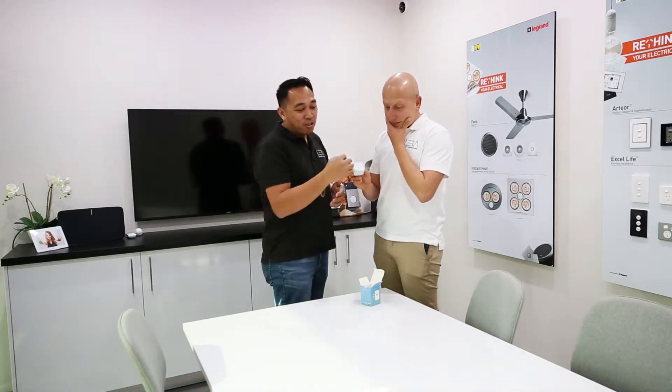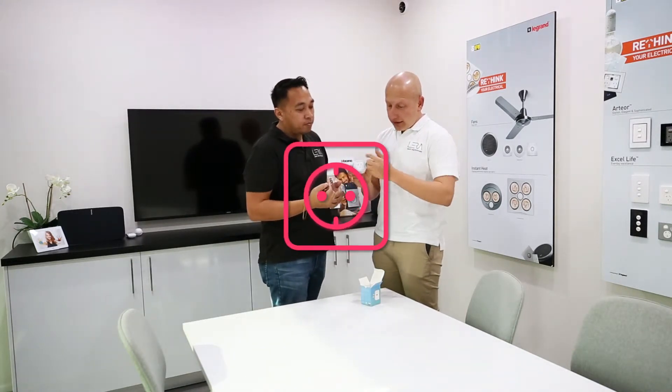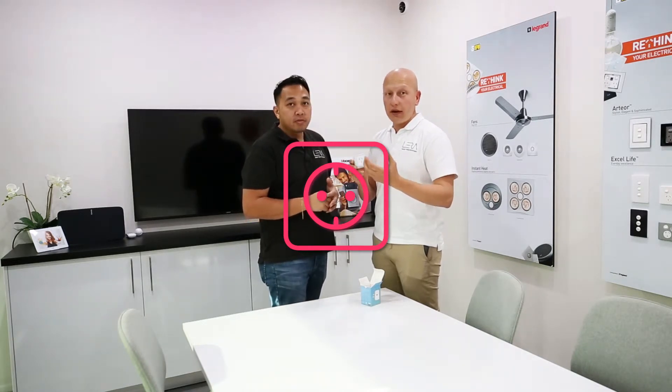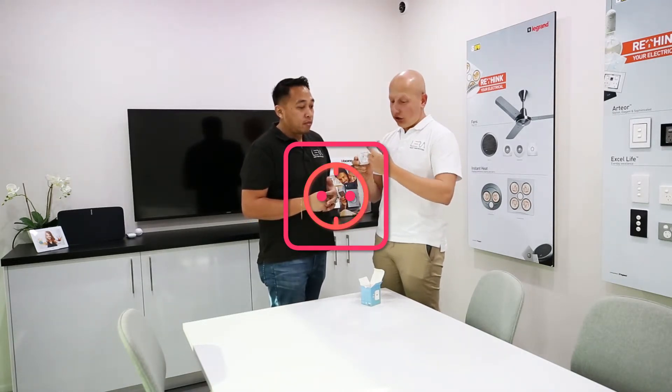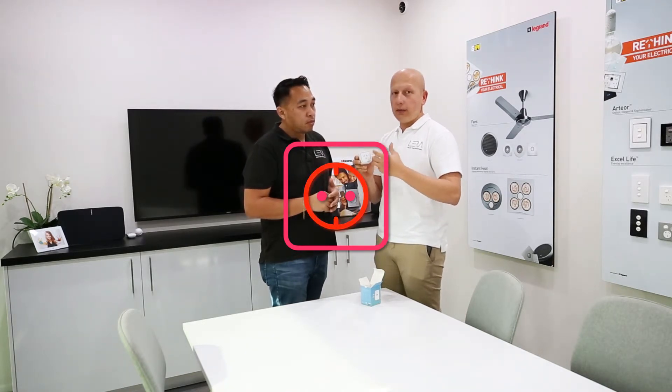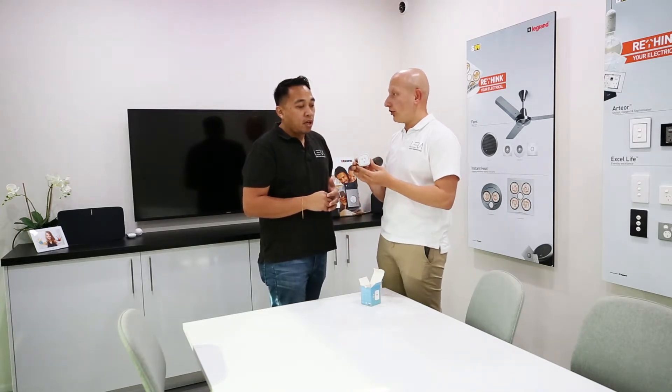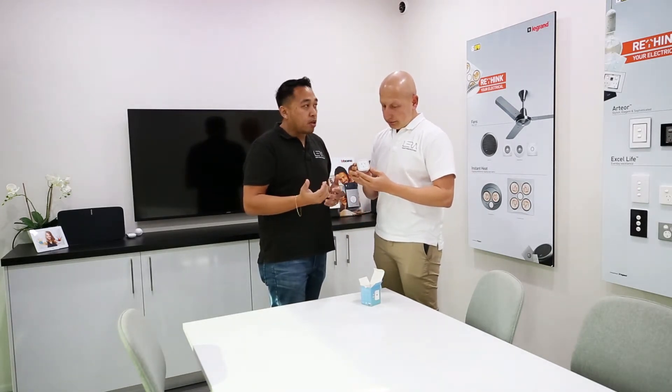Other cool things is this little visual indicator here. This indicator actually notifies you of when it's pulling power, when it's actually live, and also changes colors from kind of an orange to a red, depending on the amount of power you're pulling. So it's a visual indicator of how much power you're using at the time.